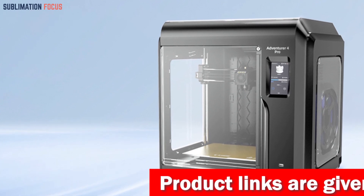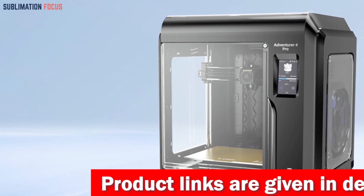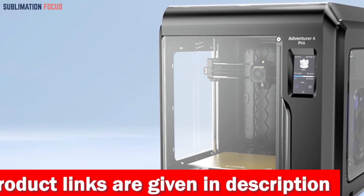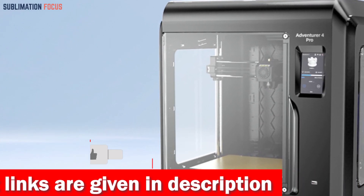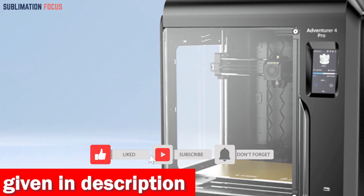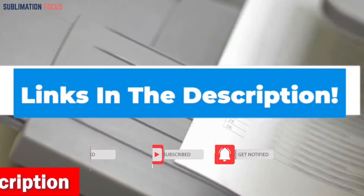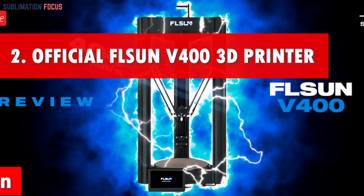Three fans and dual ducts cool your models quickly, delivering a superior surface finish. The added cooling fan on the extruder makes printing even faster, giving you stunning results in no time. Check out the link in the description box to purchase it.